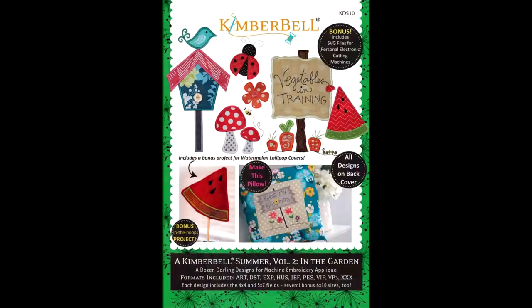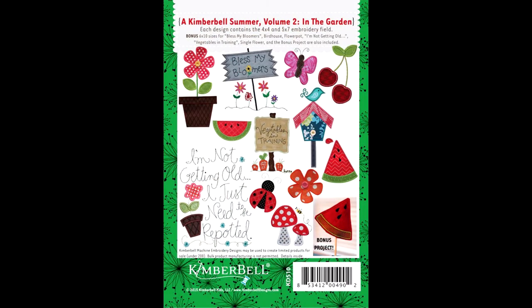First up I have this fabulous CD from Kimberbell. It is Summer Volume 2 In My Garden. With this CD you get 12 different designs — fabulous designs like cute little ladybugs, some mushrooms, watermelons, a flower in a pot, a butterfly, some cherries, and even a cute little sign that says 'Bless My Bloomers.' So adorable, cute little designs.